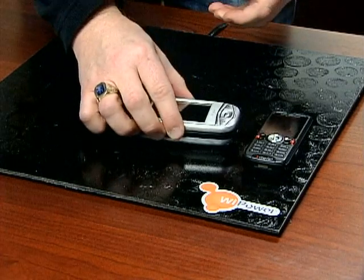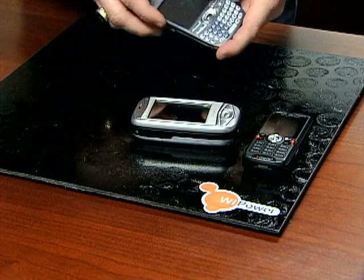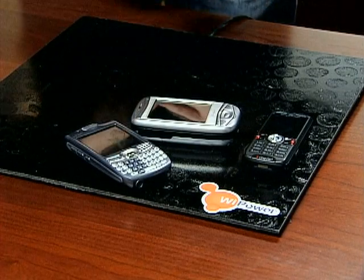This can be embedded into your home furniture, into your hotel room, your office environment, airport — everywhere you go. So once you lay your laptop or PDA on a desk equipped with a power pack, they'll start charging.